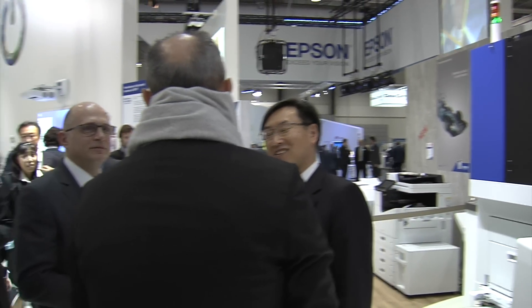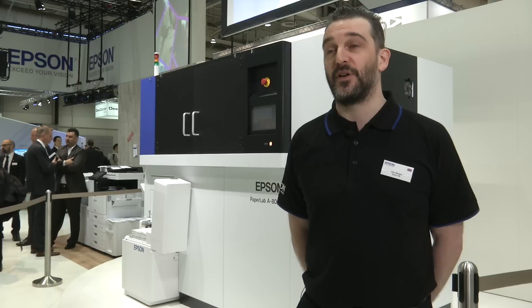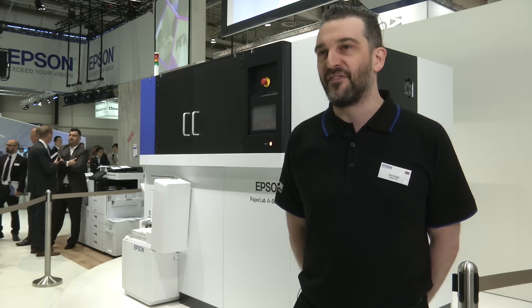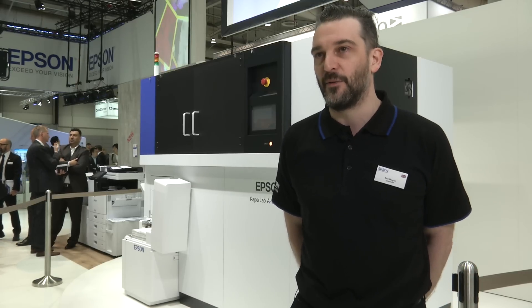One of the benefits of developing in-house is that we can take feedback and quickly adapt the machine, really developing and honing its use for maximum efficiency. At Epson, we value the traditional spirit of Monozukuri — the art and science of manufacturing — and PaperLab truly embodies that, because of its in-house development.